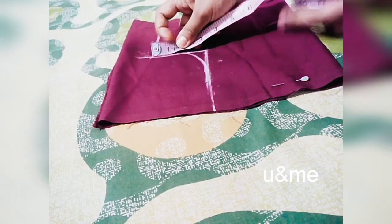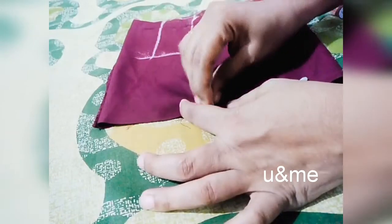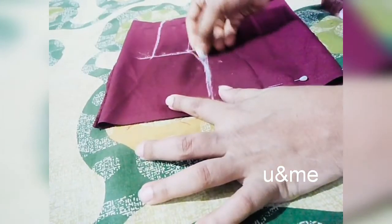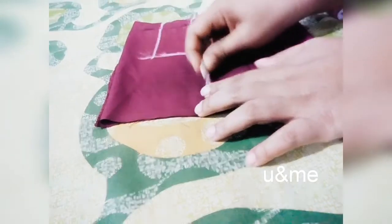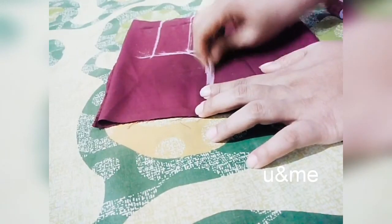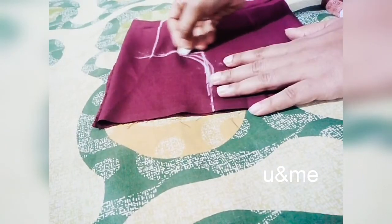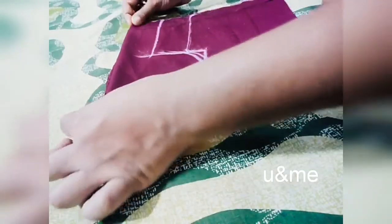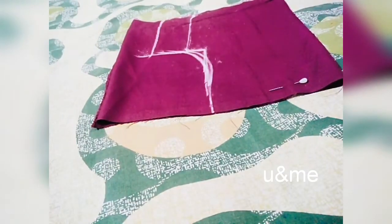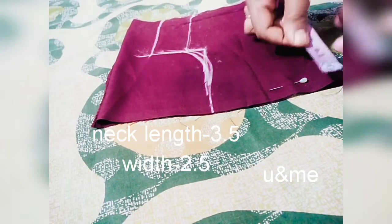I will do the same part, then I will do this as well. We will seam the edge as well. We have to cut the armhole. Then you will cut the neck.